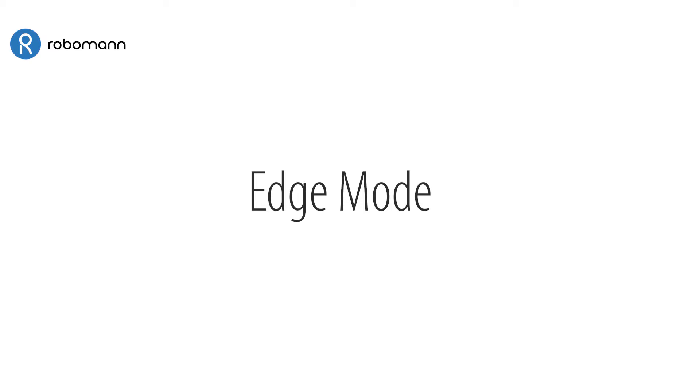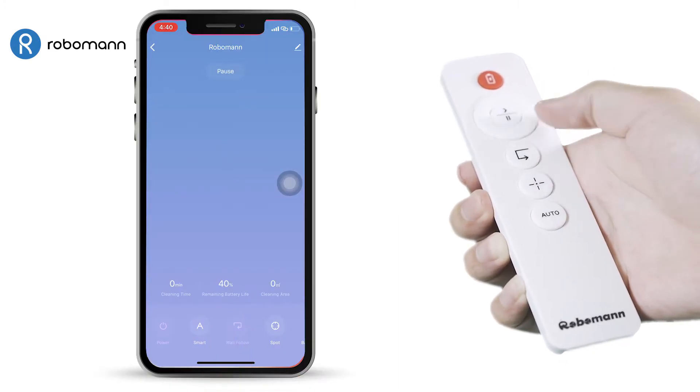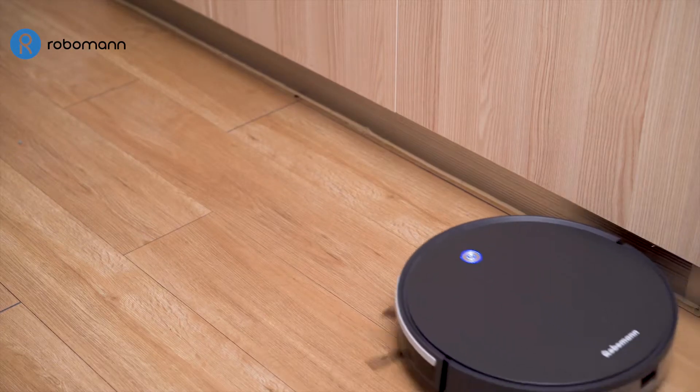Edge Mode. In Edge Mode, RoboMan 380 will clean the edges of the room.